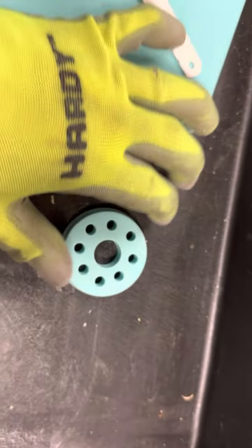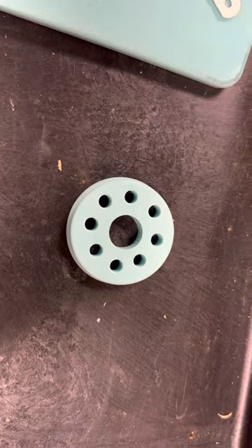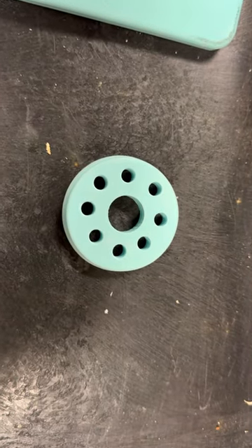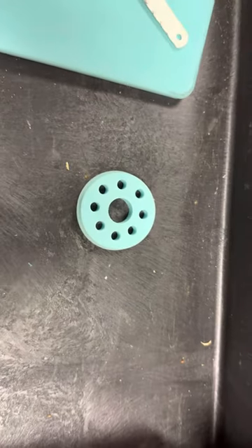Well, hope you guys can make this one as a reference to make a cast-knit horn. Thank you for watching.